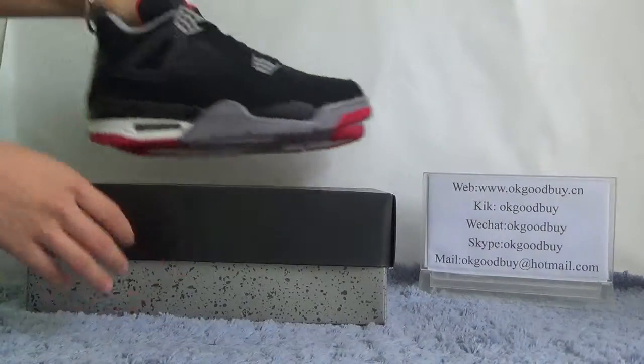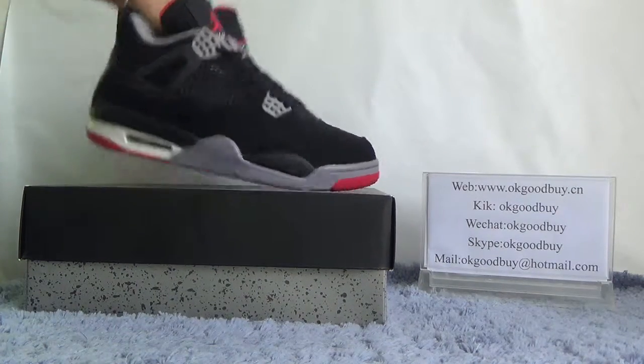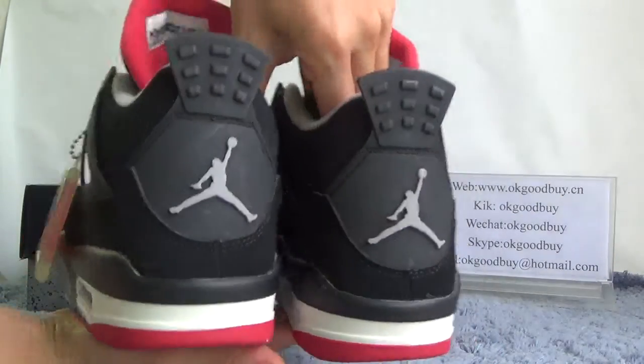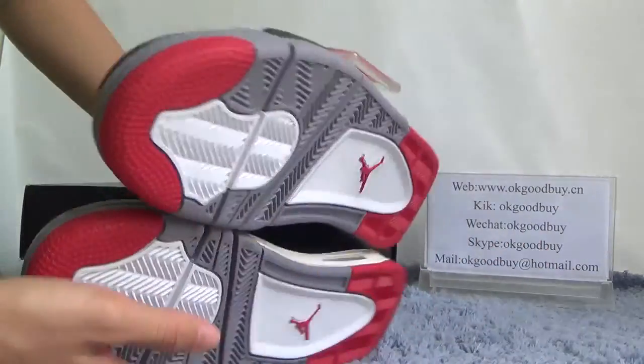Now, turn to the actual shoes. You can see the front, back, another side, back, another side, and the bottom.